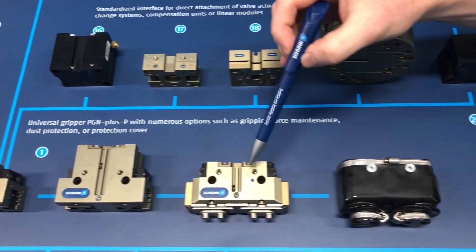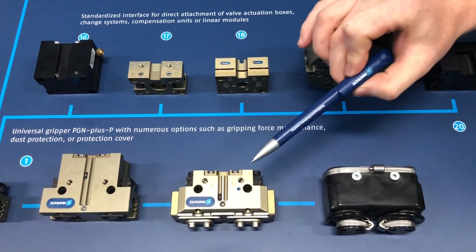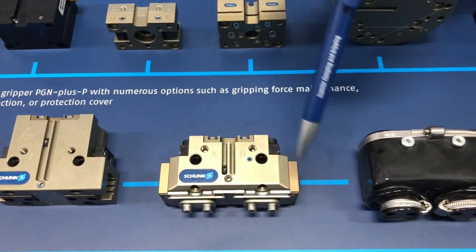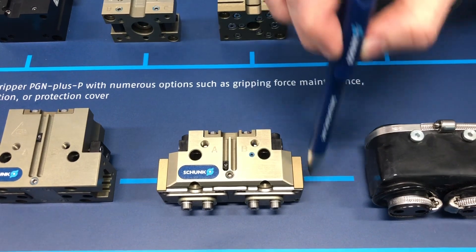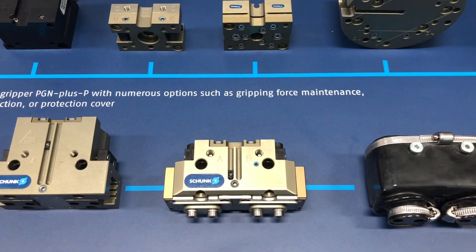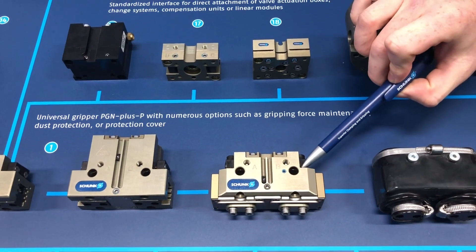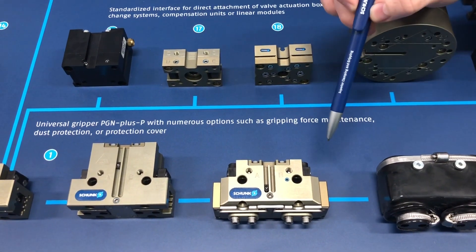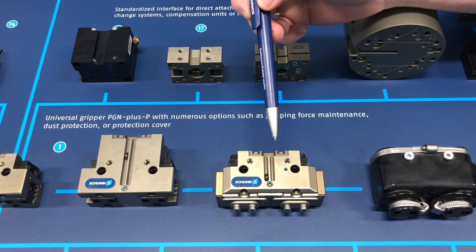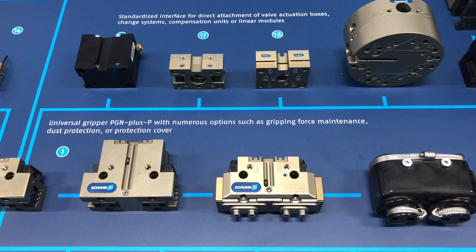Here's another variation—the SD version, or dust cover version. This dust cover consists of a number of different plates and O-rings mounted to the top face over those jaws and also the side to protect the guidance. It's specifically used for ingress protection. You go from an IP40 rating of the standard PGN Plus P all the way to an IP64. You can buy the gripper preassembled with this dust cover kit, and you can also get it to retrofit grippers already in the field—it's about a 15-minute process and very easy.